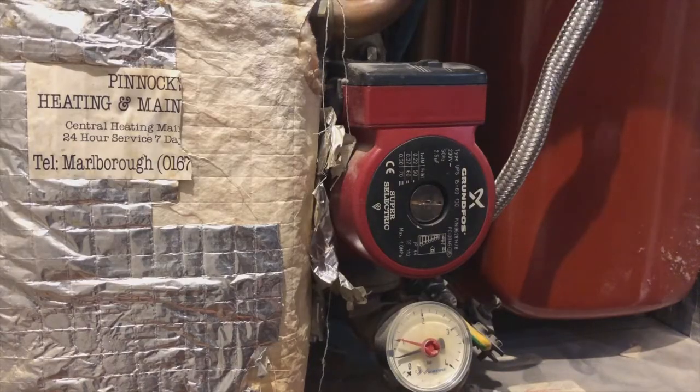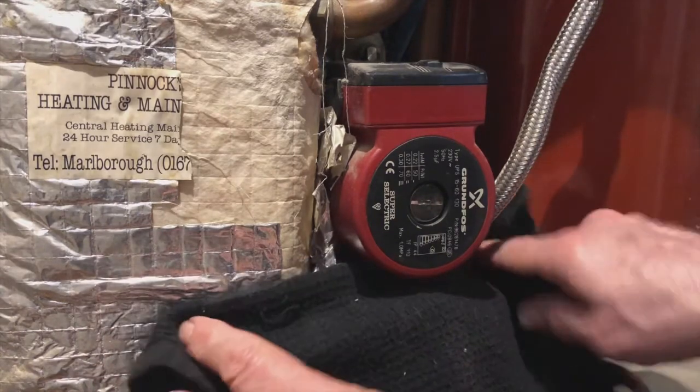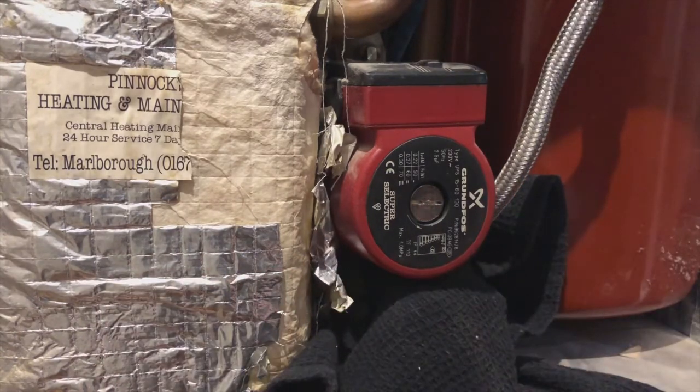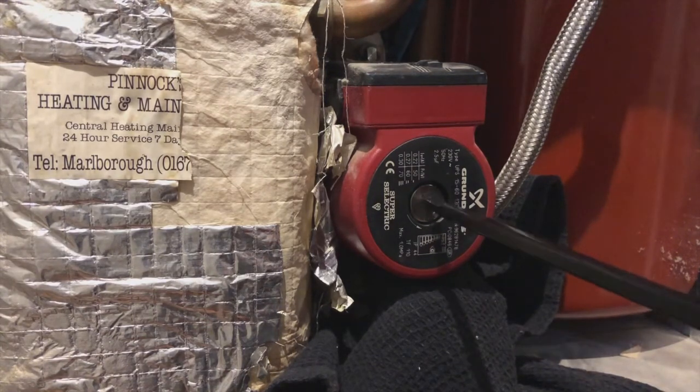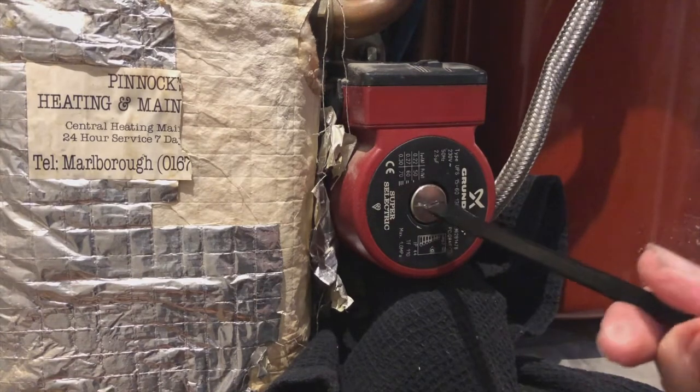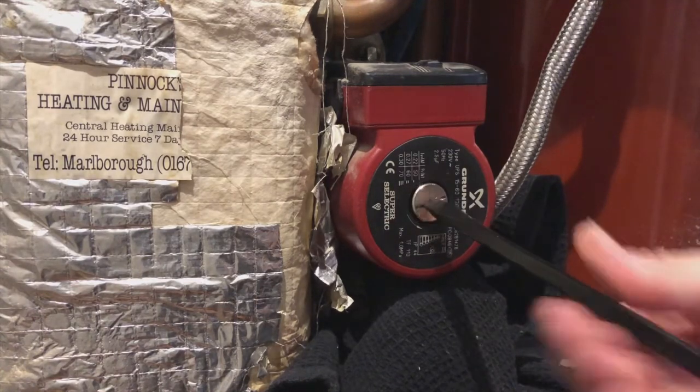I'm going to put a couple of photos up here. Here is a picture of a Grundfos circulating pump — it's actually the one in my own oil boiler at home, but it's the same as your gas boiler pump. In the centre there is a big silver screw, and if you take that big silver screw out, as you can see in this photo of me unscrewing it, you then expose the end of the pump motor shaft.